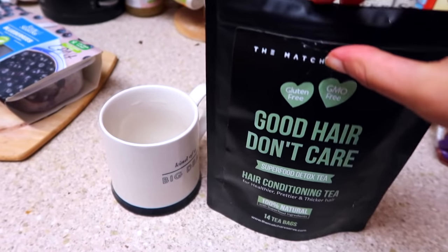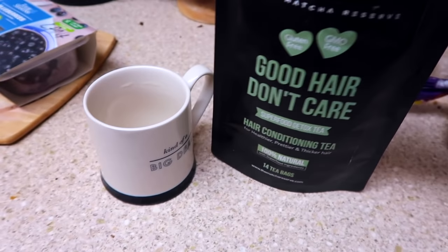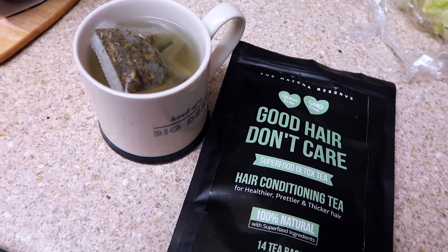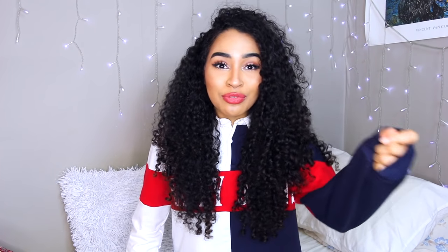I usually drink about four cups of tea a day, like green tea. So I thought it's going to be so easy to just switch up my usual tea for this hair growth tea. Because with hair vitamins, I always forget to take them. If you drink tea or hot drinks, it's going to be so easy to just swap one tea bag for a hair growth tea bag instead. I've tried to consistently take hair growth vitamins and I just always forget — the pills could be literally right there and I will still forget to take them.